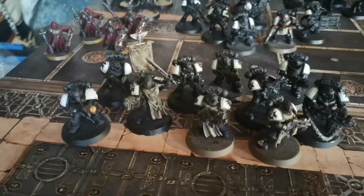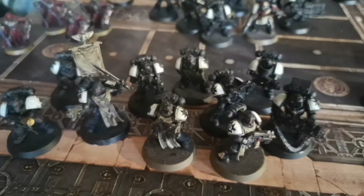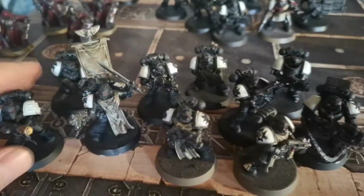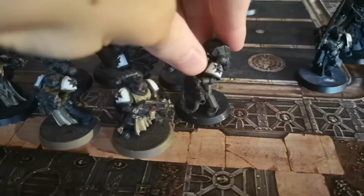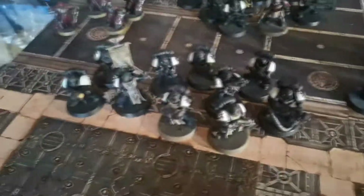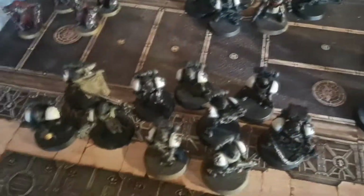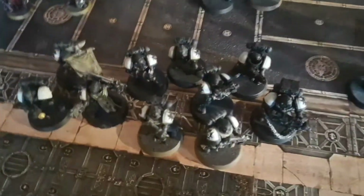Moving on to the first tactical squad - this is your standard sort of Black Templar tactical squad. Each of the tactical marines has got some sort of Black Templar upgrade sprue piece, so the melter guy's got the melta gun from that sprue, everyone else has got chains on the bolt guns, and we've got the heavy bolter guy with the shoulder pad. A few of them have also got the Black Templar shoulder pad. You might be wondering why these guys are painted and the rest aren't - they were actually painted at uni for a kill team, so I did bring a few models to paint.